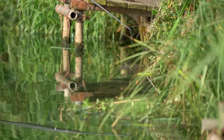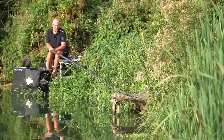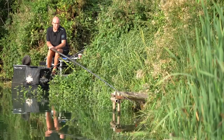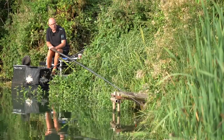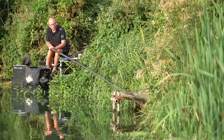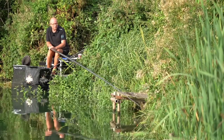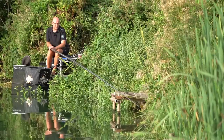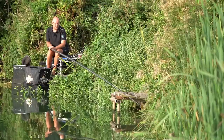Two or three inches shallower would have been good, but actually looking at what's happened today, I'd have liked it six inches shallower - because that seems to be the depth the fish are swimming into the peg at. However, at a certain part of the day, regardless of the depth, the fish are there and they want to feed. So I've got to be on it now and make the most of the last few moments of the session and see what we can muster together.